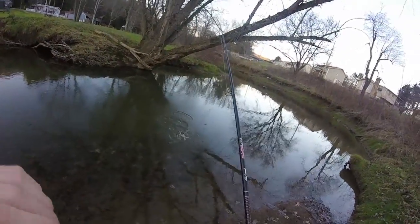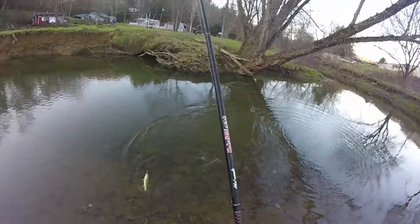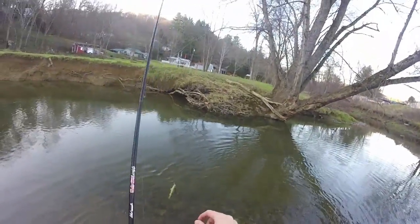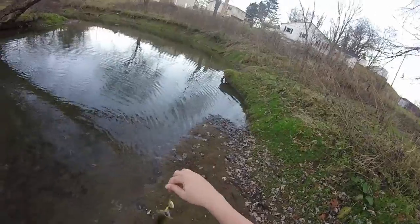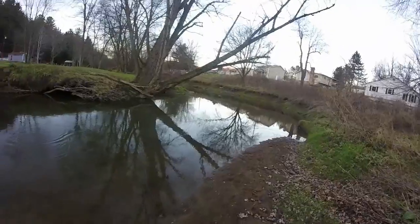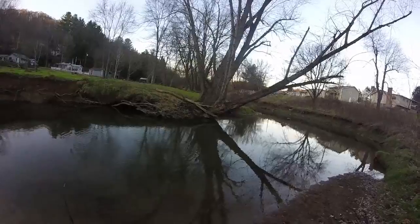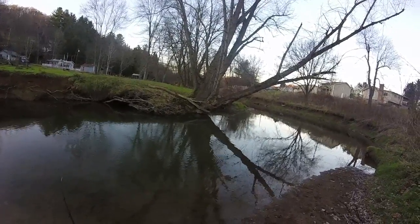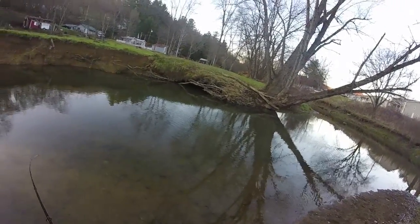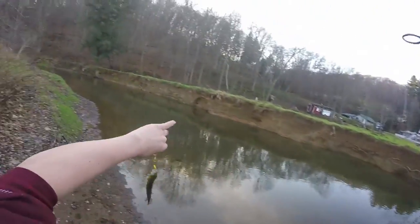Oh, we got us a beast right here. Let me wet my hand — now I can grab this big guy. Another little smallmouth here. These guys are little today but they're eating.